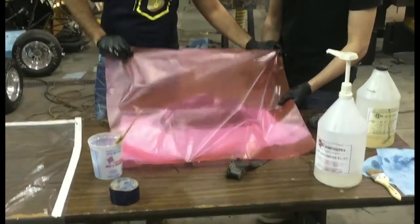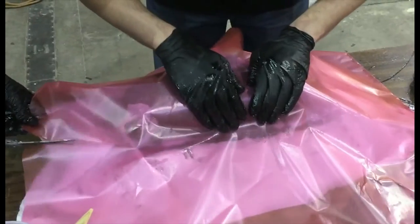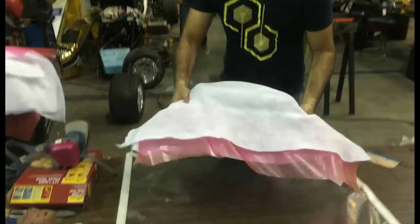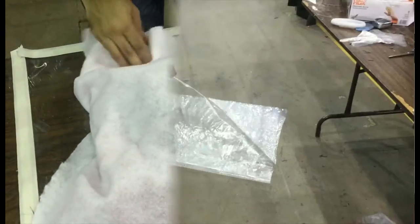Next is the perforated release film, which helps to pull out the excess resin in the part. Finally, we apply a breather fabric which absorbs the excess resin that flows out.